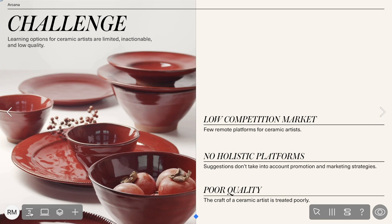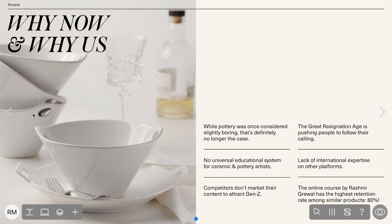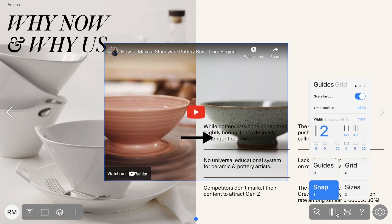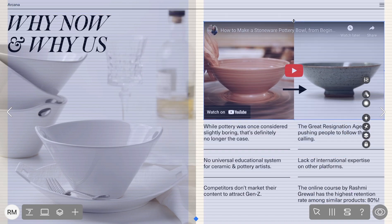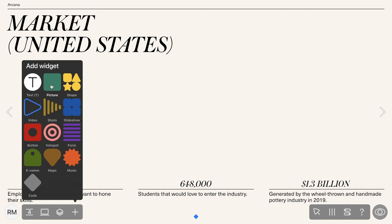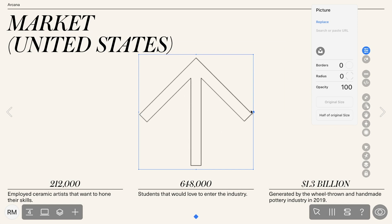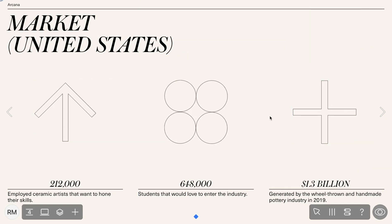If you want to add a video to your presentation, it's pretty easy — simply add the video widget and paste a link to Vimeo or even YouTube. And if you want to make your presentation even more vivid, you can actually add GIFs. Create a widget and upload your GIFs directly from your computer to Radiomag. GIFs catch viewers' attention and make your presentation that much more engaging.